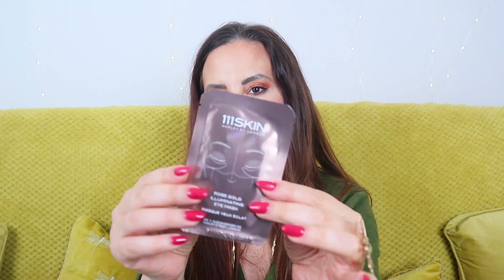The second product is a 111Skin Rose Gold Illuminating Eye Mask. I've had so many of these in recent years and I love them. Combat dry, dull skin with this 111Skin game-changing rose gold illuminating eye mask, infused with medical-grade ingredients to instantly revive and brighten the delicate under-eye area. The ultimate rescue for tired-looking eyes, the mask utilizes yeast protein to balance skin tone whilst promoting long-lasting luminosity.